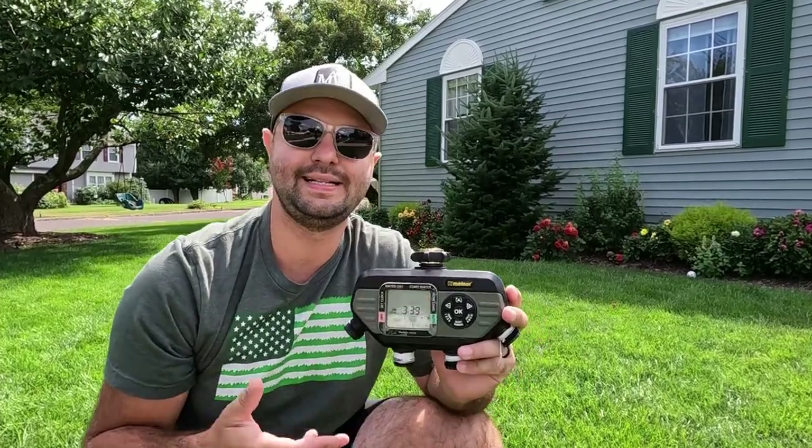If you can grab one of these Melnor water timers, I know they're available on Amazon and they are in Lowe's. I see Melnor all the time in Lowe's — I believe that's actually where I got mine, right there in stock.